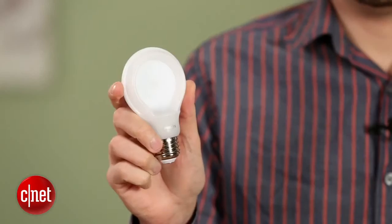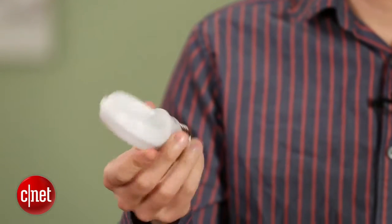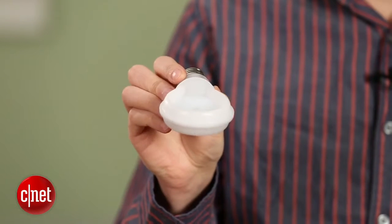Here we've got the Philips Slim Style LED. This is an affordable, low-cost LED from Philips that just came out this year. It's got a unique, flat design that is very interesting — no one else is doing it quite like that in the major manufacturing space. It does produce some shadowy areas up and down, which you can see if you spin the light. We don't love that, but it's still a pretty good bulb and definitely a good price.